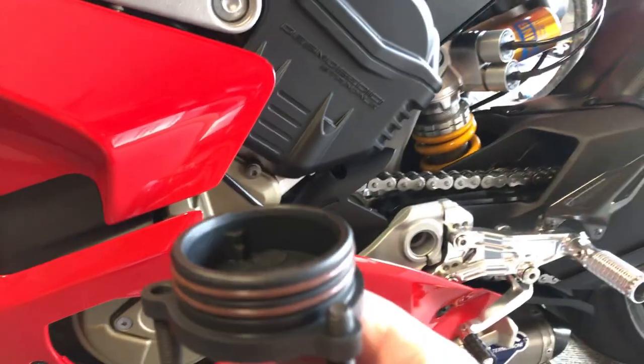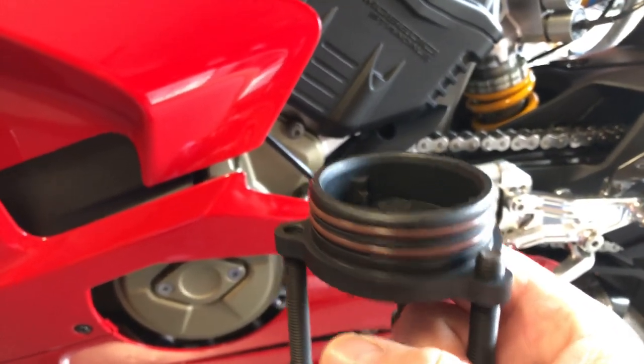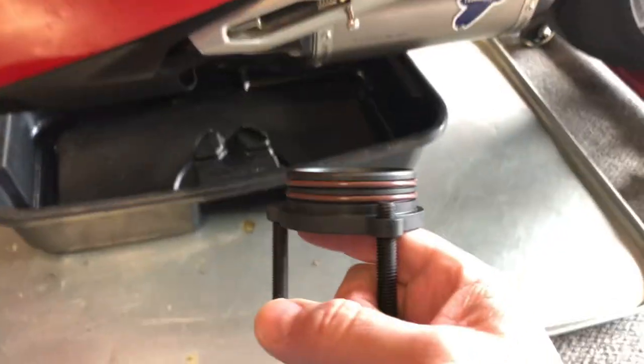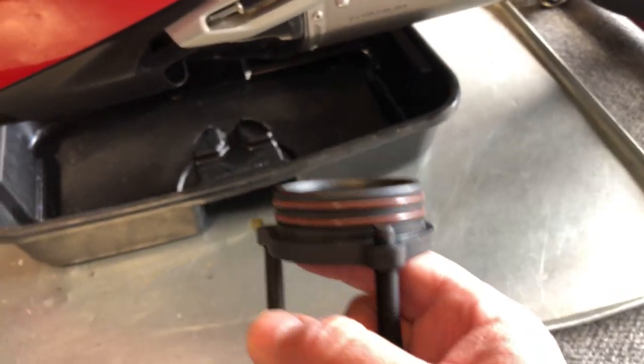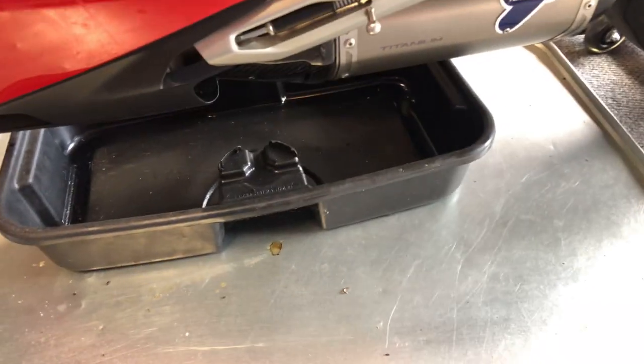Make sure you drain your oil from the oil drain plug first, or it's going to be way messier. I'm not going to go into detail on how to change your oil — there's plenty of data on that. I guess I could just say make sure you put the proper amount of oil back in. The way to do that is once you've drained your oil, pour it into some type of paint mixing tub.